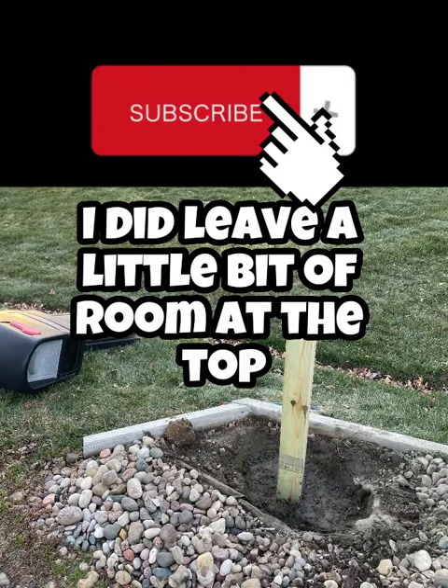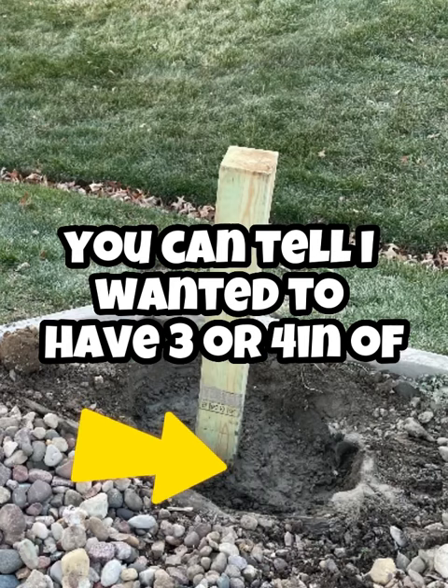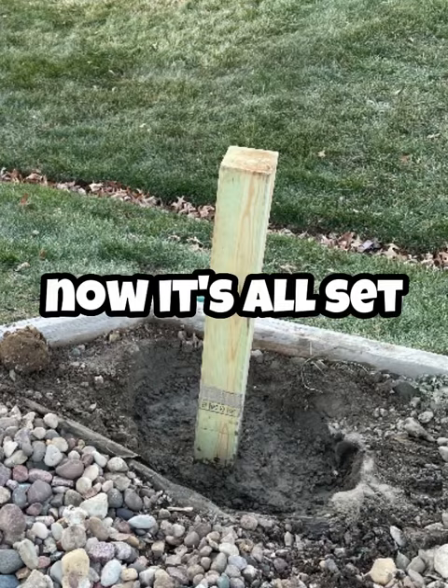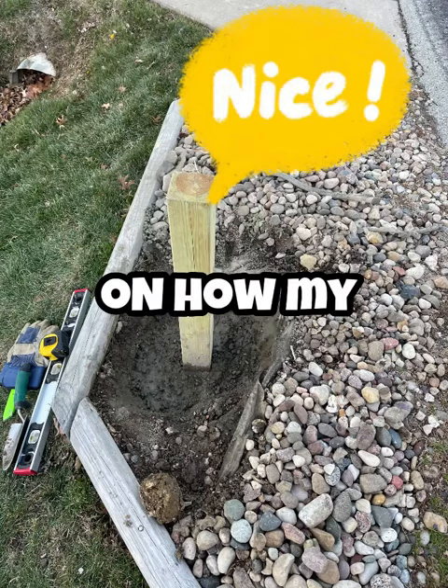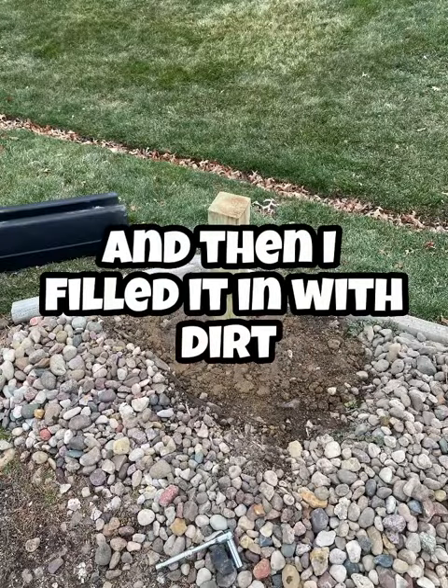Once I got that all done, I did leave a little bit of room at the top — I wanted to have three or four inches of topsoil on top of that. Then I did some quick double checking on how my mailbox was fitting on the post, and then I filled it in with dirt.